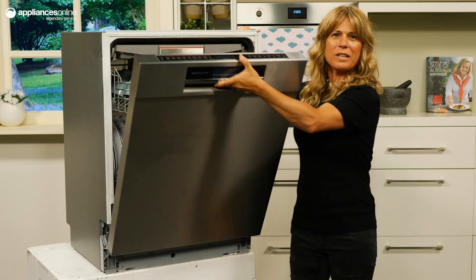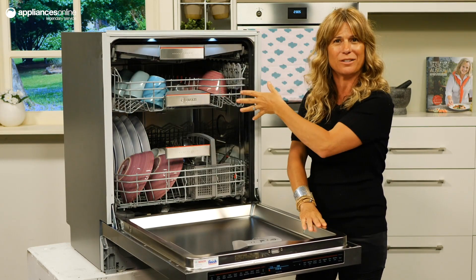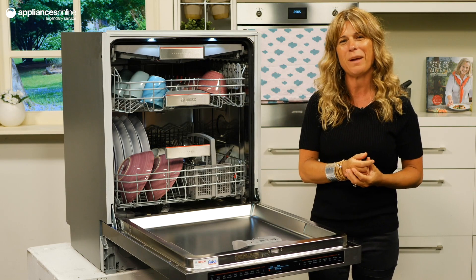On top of that, this dishwasher is designed to trap air inside the unit, keeping your dishes free from bacterial spoilage.